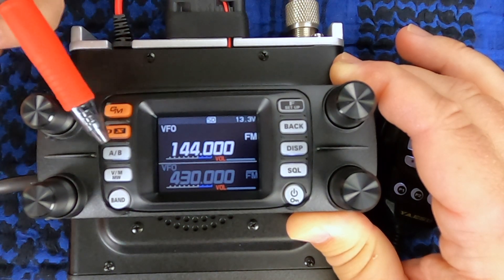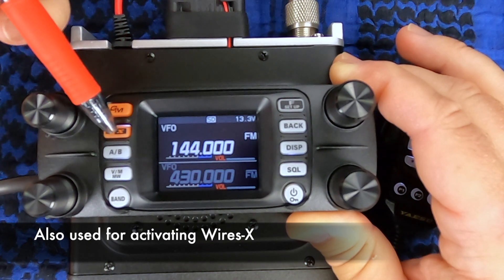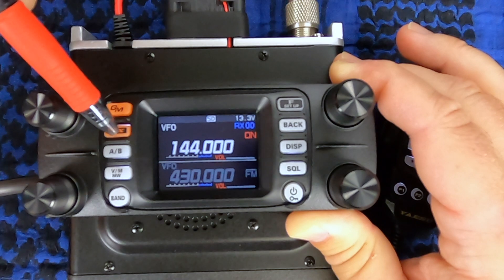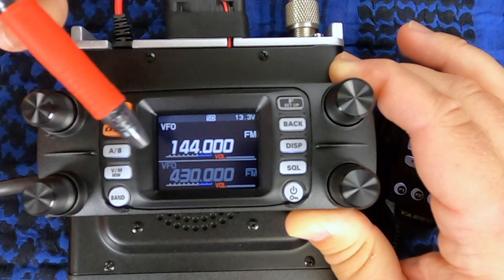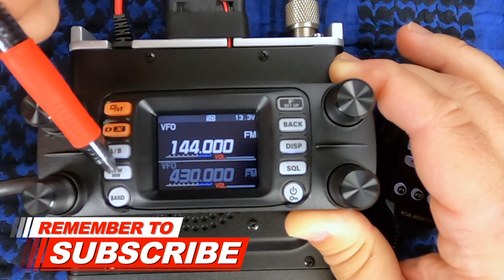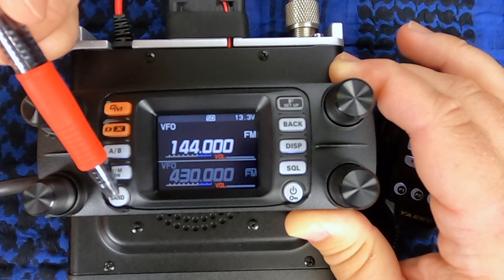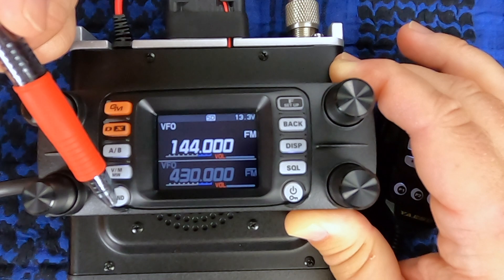Group mode allows you to change if you want to be in FM, digital narrow, or voice wide. Your band select AB — you can also do that from the AB button on the microphone. You have VFO, memory, and memory right, and your band select. You can also switch through the four band groups I mentioned earlier.